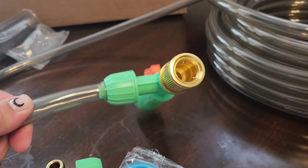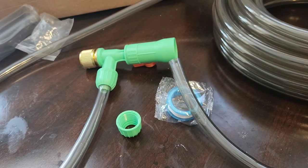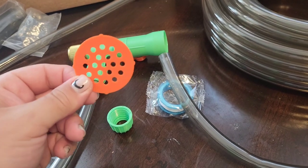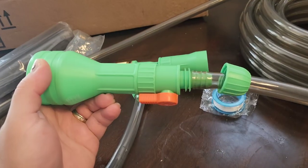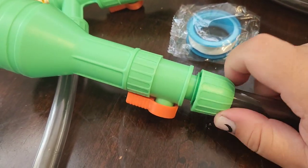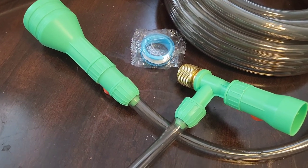Now we're going to go to the other side and do the same process. First, place the screw part here, then push this all the way up. This part inside is for the orange piece, which holds the fish so they don't get sucked into the vacuum. Here is how it's supposed to look before you screw it, then screw the green attachment all the way to the right until it's really tight.